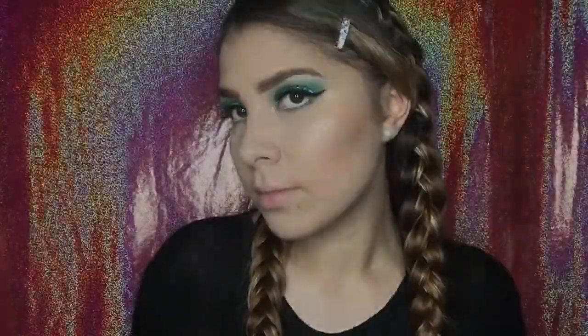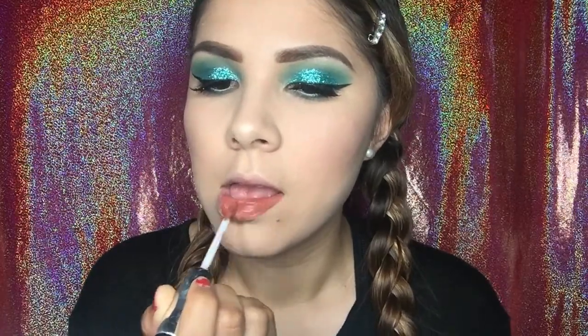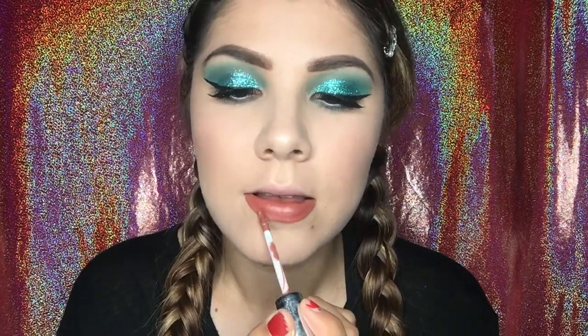Last but not least, I'm going to be taking the Anastasia Beverly Hills liquid lipstick in the color Ashton. This has been my everyday lipstick that I've been using — I just can't get enough. It's so nice and I feel like it goes with any kind of color that you put on your eyes.